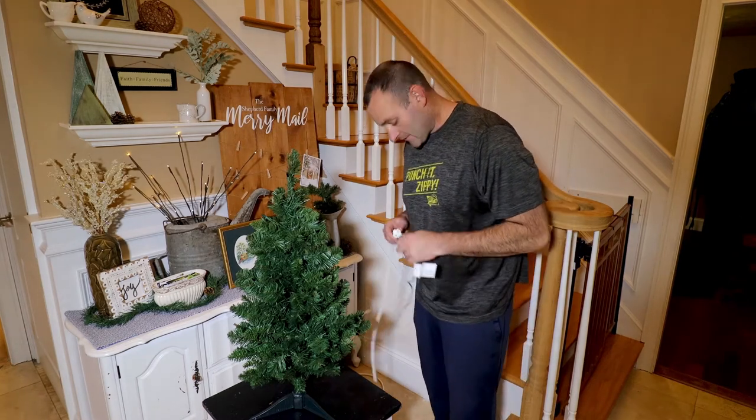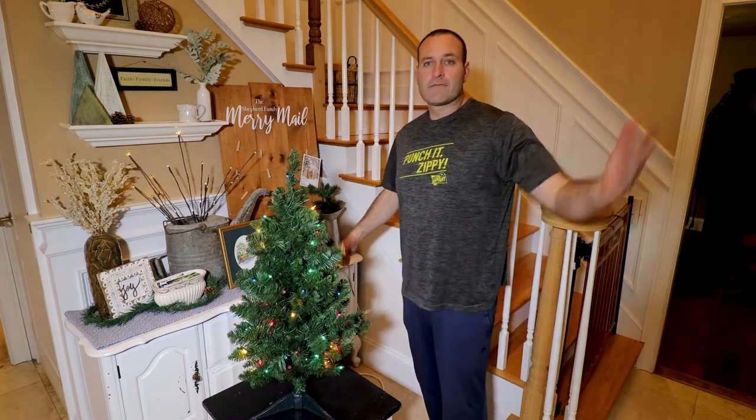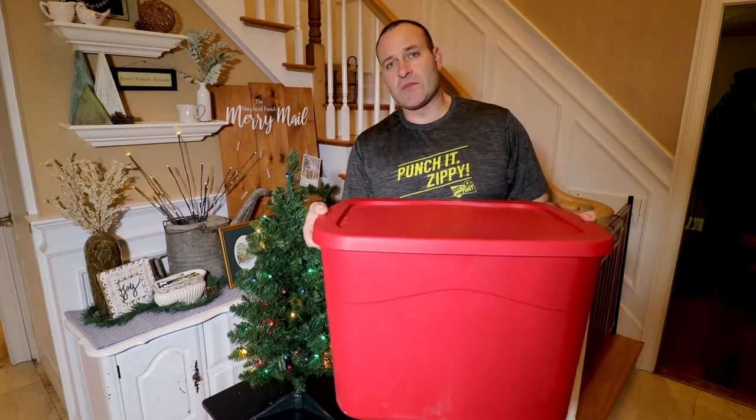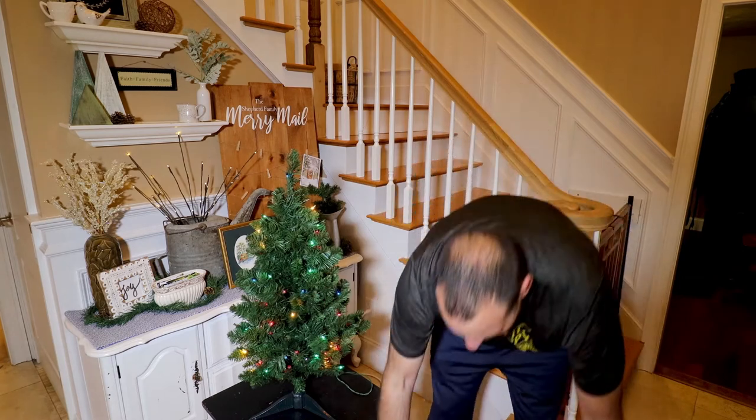All right guys, I got that plugged into the outlet and let's see what happens. Just like that, we have a perfectly lit Christmas tree! Now we need to get the ornaments — just get the box of ornaments here and let's see what we can do.